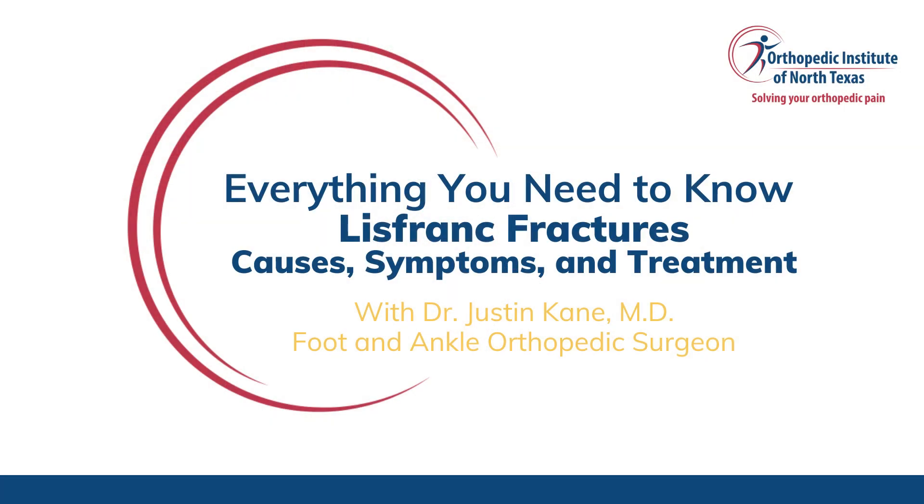Today, we're going to discuss Lisfranc fractures, a common cause of foot pain and discomfort. Lisfranc fractures occur at the junction of the midfoot and the forefoot, affecting the Lisfranc joint complex. These injuries occur at the joints in the middle of your foot and can involve ligaments between your metatarsals and cuneiforms, broken bones, or a combination of both.